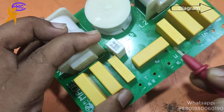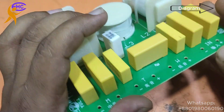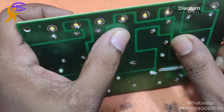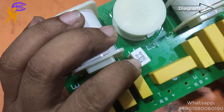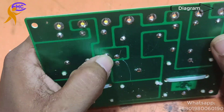This middle pF is for the tweeter, along with this white resistor. The resistance is 3.3 ohms — this 3.3 ohm resistor goes to the pF capacitor.